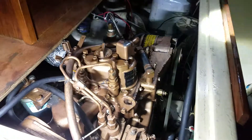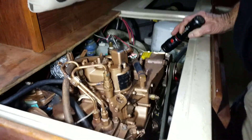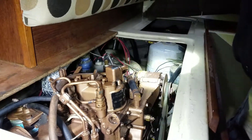ZF had bought Hearth. ZF was a good gear manufacturer, and Hearth was a good gear manufacturer. Hearth went in cooperation with all the Yanmars — Hearth and Kanzaki, who was Yanmar's gear maker.